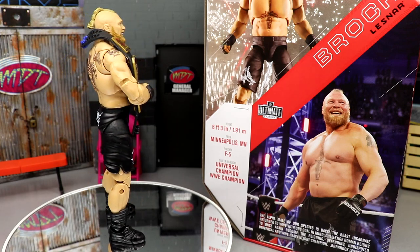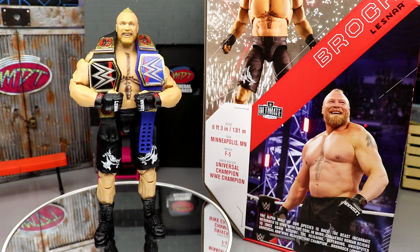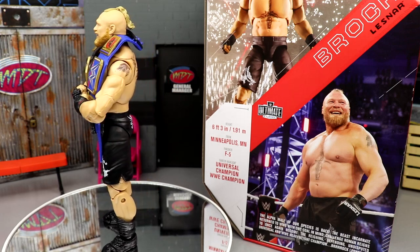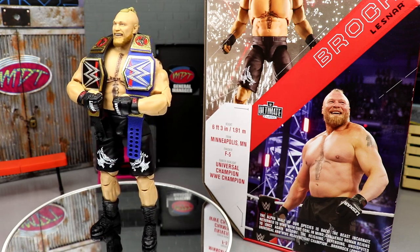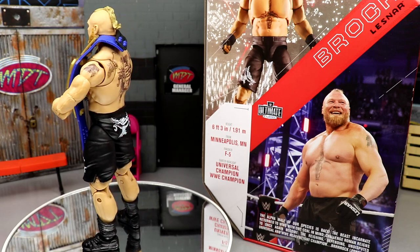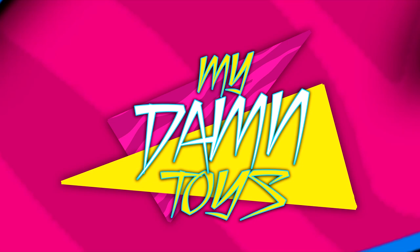Leave your thoughts on this figure down below. Also, if you guys would be interested in an MDT Patreon, please leave your thoughts in the comments. I've put a lot of thought into it — something like using the Patreon money to try and get every single AEW chase figure, with a big celebration every time we check something off, putting it back into the channel. Give me your thoughts and ideas. Subscribe to the channel, follow me on Instagram, Twitter, and TikTok at My Damn Toys — have a blessed one!